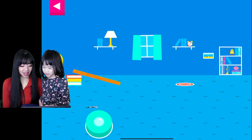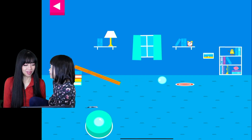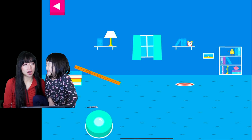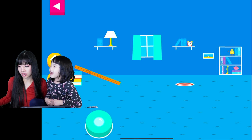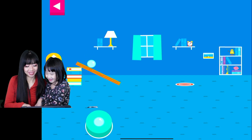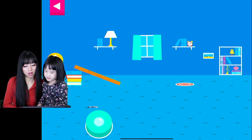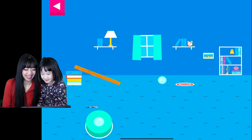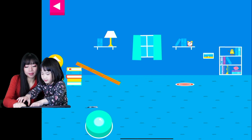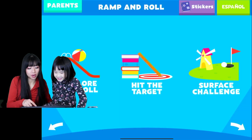Easy! You didn't reach the target. Do you need to raise the ramp or lower the ramp? Why didn't the object land on the target? I don't think it's working anymore — that's a lot, mommy! I got it. Okay, let's do another thing — Shadow Play!